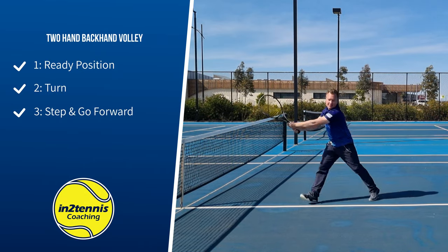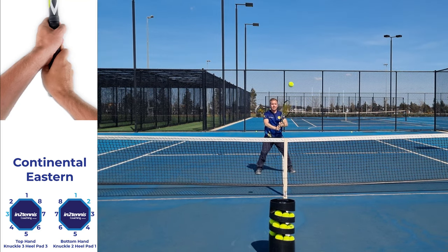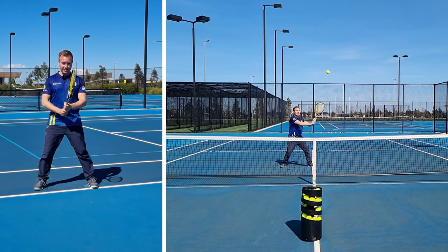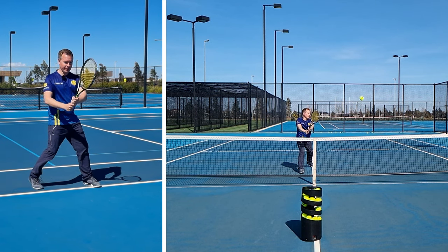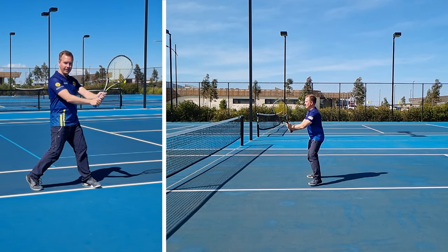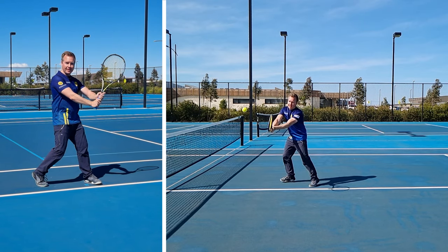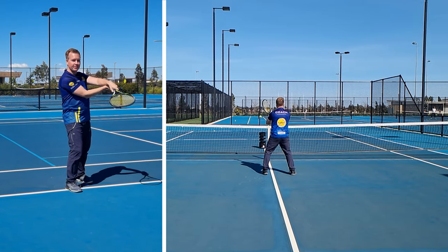This is a two-hand backhand volley. My bottom hand has a continental grip and the top hand is eastern forehand, knuckle on bevel 3. In your ready position, you want to have your feet wider than your shoulders, both hands on the grip, and the racket at 45 degrees. I'm going to do a split step, turn, change my grip to continental, and straighten the arm. I also want to have my left elbow up. Now I can take a step forward and bring the wall to the ball. The secret to a really good two-hand backhand volley is to have the back elbow up — that's what's going to point the strings forward. If your elbow's down, there's a good chance you'll flip the racket over.